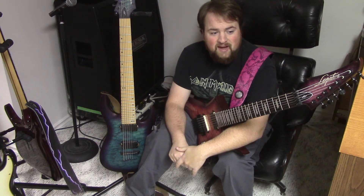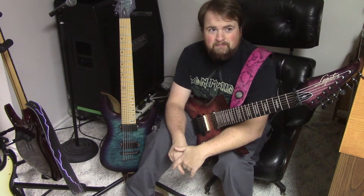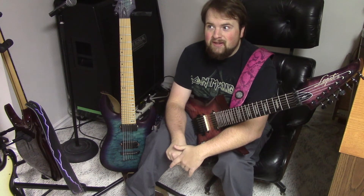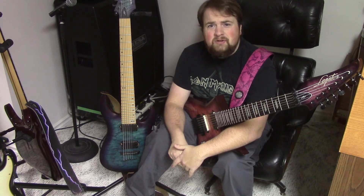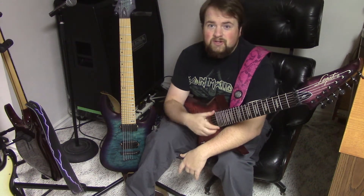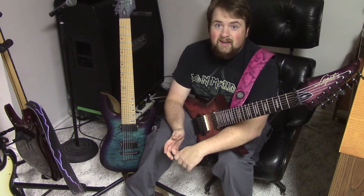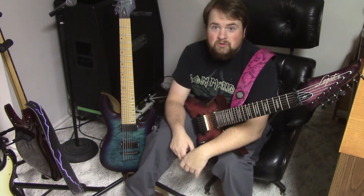Bare Knuckle pickups are at the very top end of what you're going to pay for guitar pickups. An average uncovered set will cost you probably around the $300 Canadian mark, which is around $225 to $250 US. Once you start adding custom covers and pole pieces, the price goes up very, very quickly. I bought into it because I thought some of them looked cool.